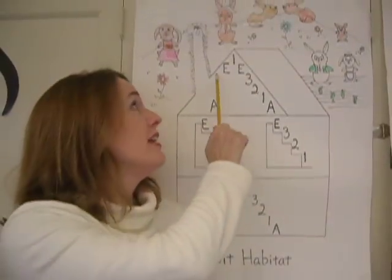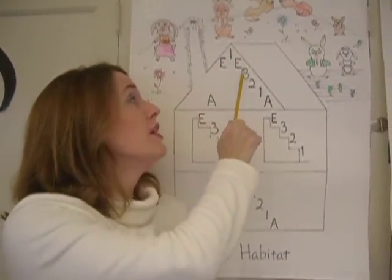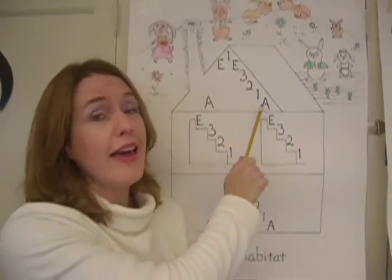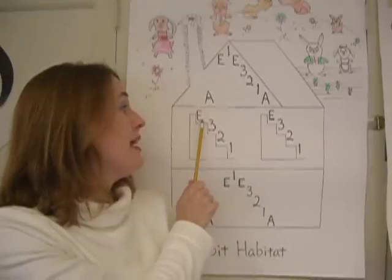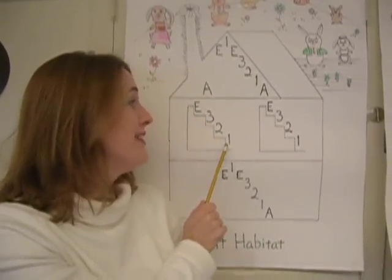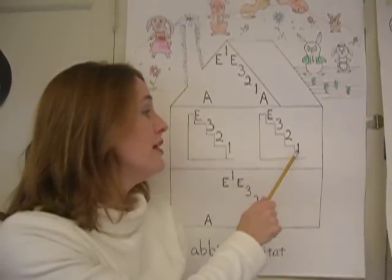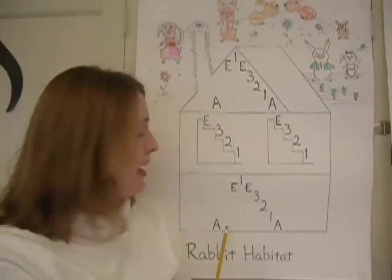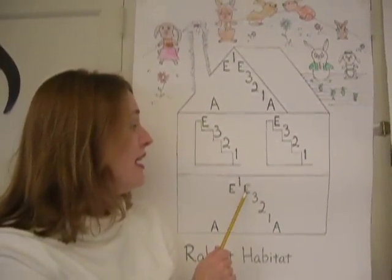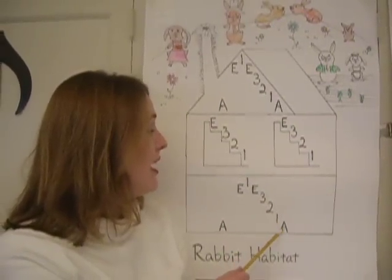A, A, E, E, 1, 1, E, 3, 3, 2, 2, 1, 1, A. E, E, 3, 3, 2, 2, 1. E, E, 3, 3, 2, 2, 1. A, A, E, E, 1, 1, E, 3, 3, 2, 2, 1, 1, A.